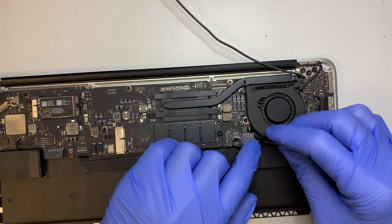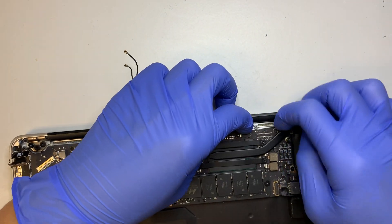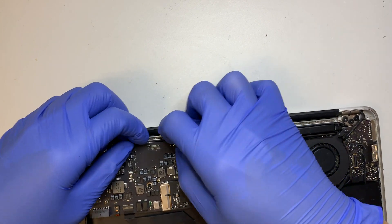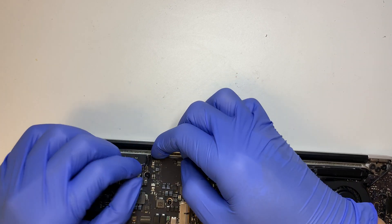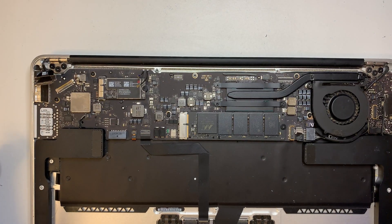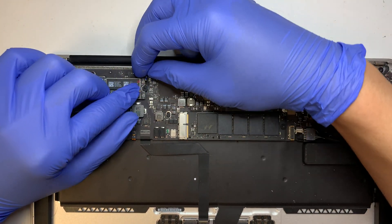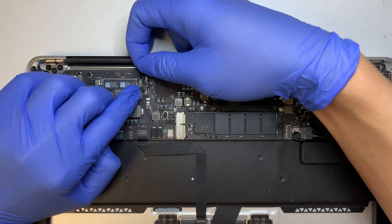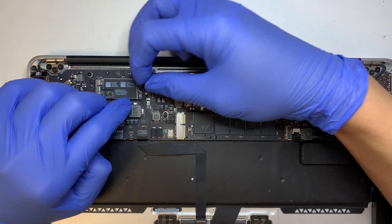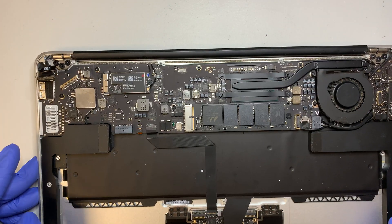Make sure you connect this cable and slide it to your left. For the Wi-Fi, tuck the cable underneath. Remember the marker I made — the blue dot connector goes to the top, which is the shorter cable, and the longer one goes to the bottom.